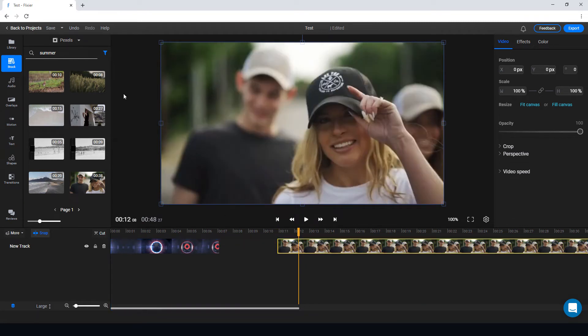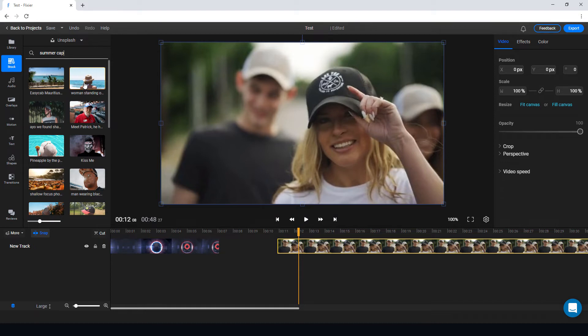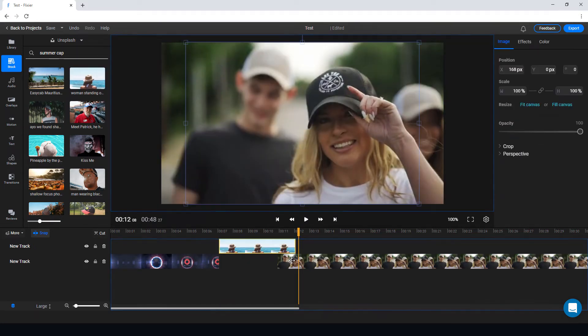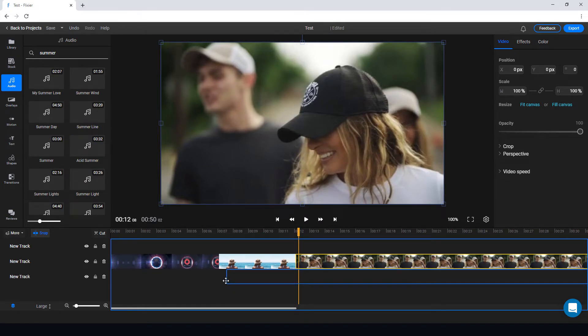I'm going to add in a picture as well. I'll go to Unsplash and search for 'summer camp'. That seems to fit with the video, so I'll add it in.